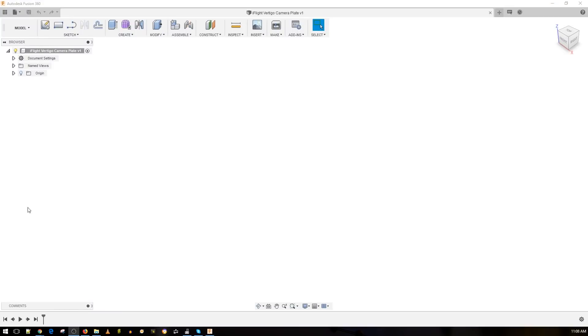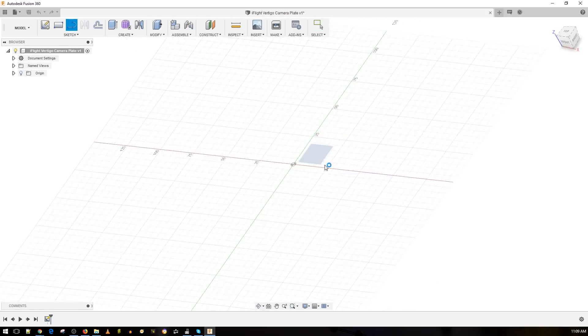Hey, what is up guys, welcome back. Today we're going to be creating a new camera plate for the iFlight Vertigo. It's a really nice frame and I don't really need camera plate protection, but I just want to do this because I'm kind of sick of reviews and I just want to do something different. Maybe someone will learn a thing or two and it might inspire them to do their own thing.